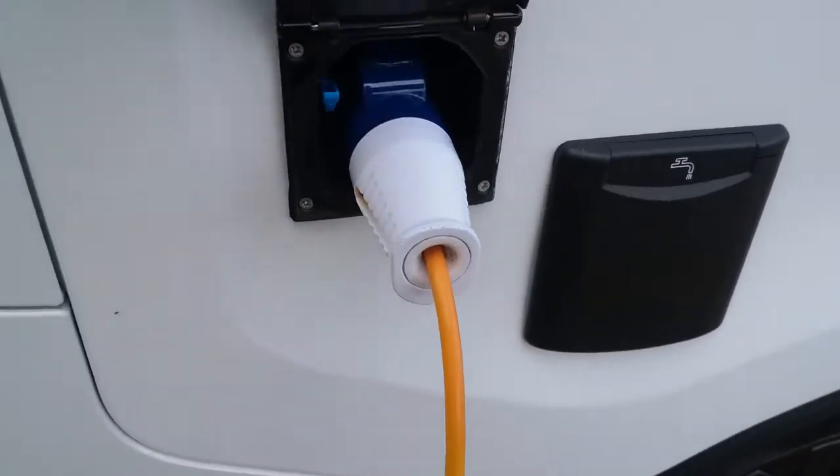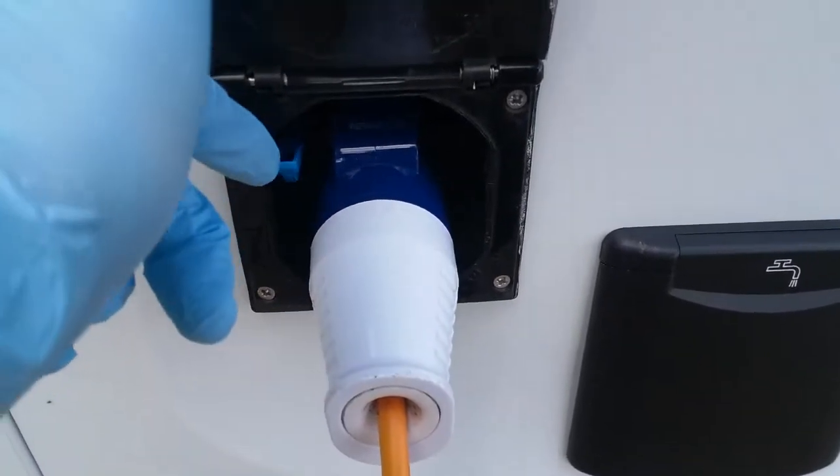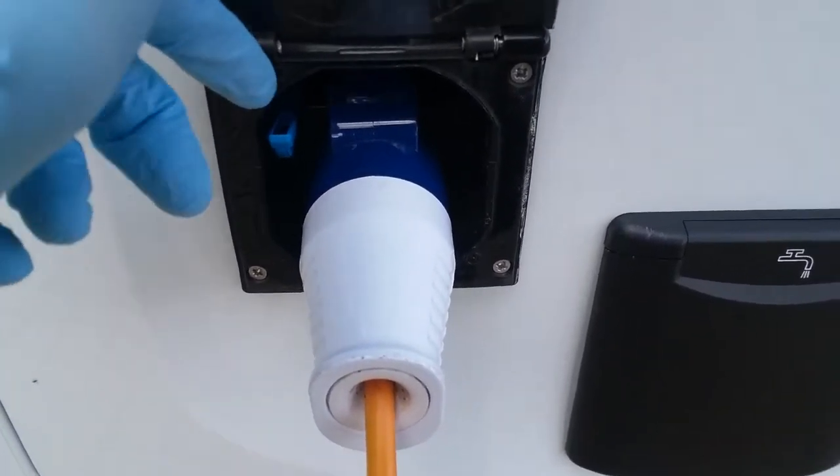Beside that we have the mains hookup point. Just remember that when removing it, to also push down on the blue lever just here.